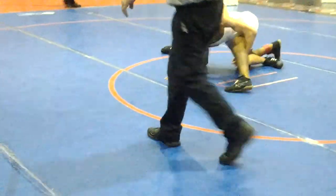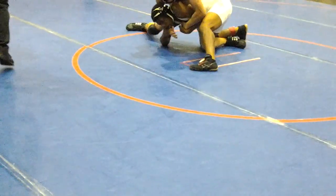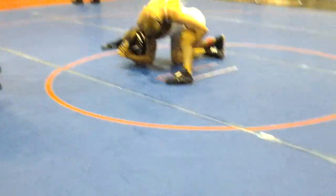Crossface! Crossface and lock up the cradle! Don't let go of the leg! Crossface, cradle!